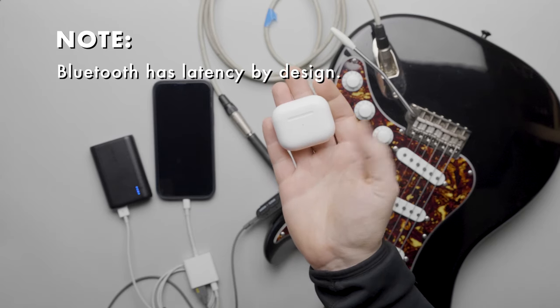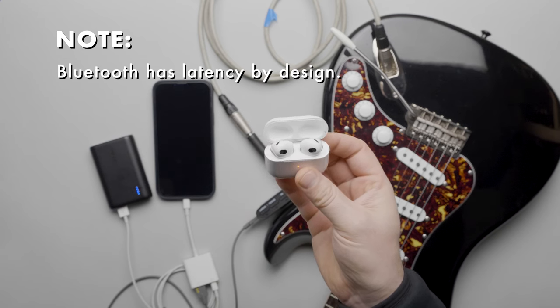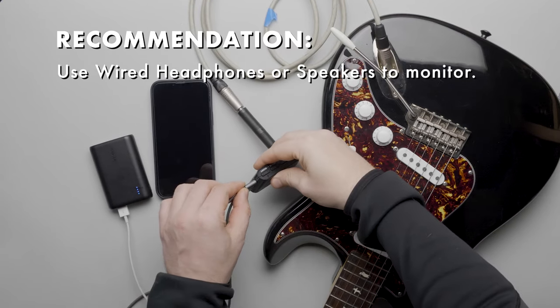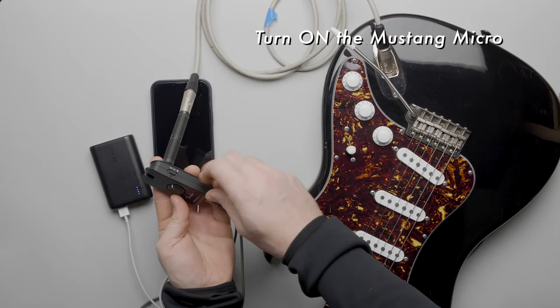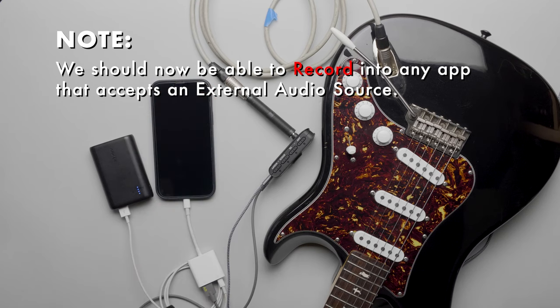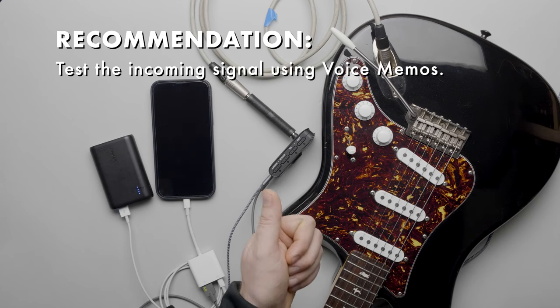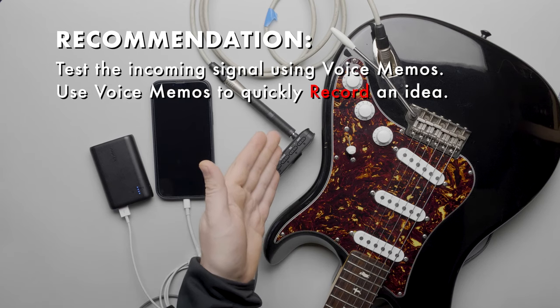A note about audio monitoring — you may be tempted to use Bluetooth headphones, but just know that there's an inherent latency with Bluetooth. Instead, let's monitor directly from the Mustang Micro via its headphone output. Turn on the Mustang Micro. On the iPhone, we can now record into any app that will accept an external audio source.